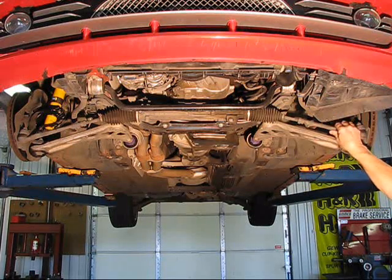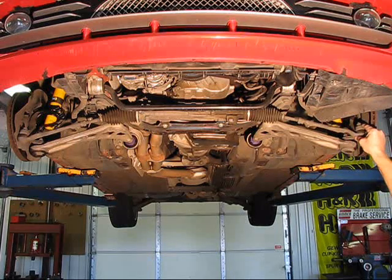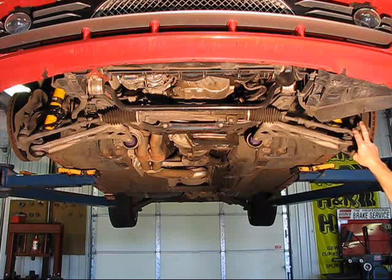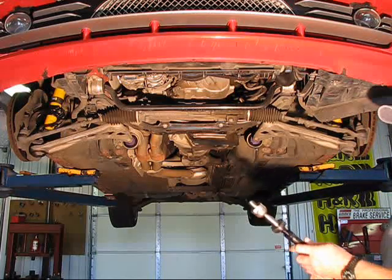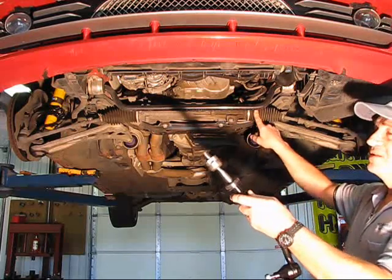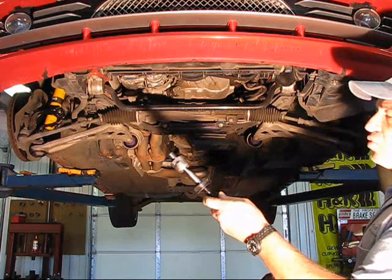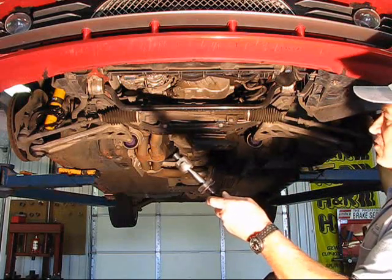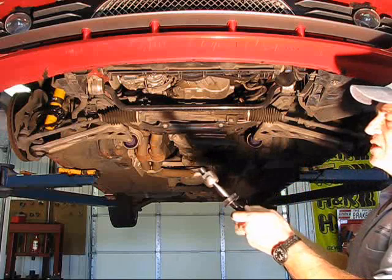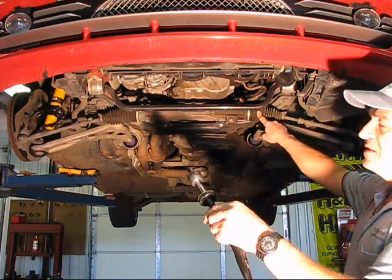Tie rods are a very common overlooked piece. Everyone looks at the outer ball joint of the tie rod — yes, when those things have wear, you cannot align the car correctly and you need to replace that. But a common item that also needs to be looked at is the inner ball joint of the tie rod, which is underneath the dust boot. If you get any kind of movement, this is where you want to wiggle the wheel in and out — you'll have to lift the car and move it pretty aggressively. This ball joint right here wears out, and it's inside the dust boot.